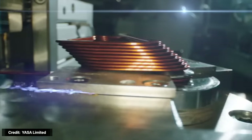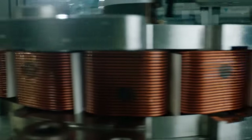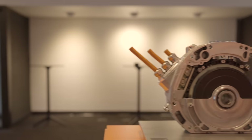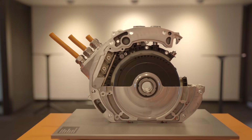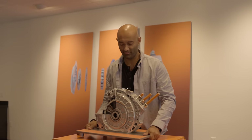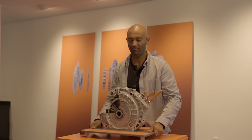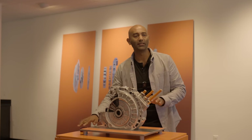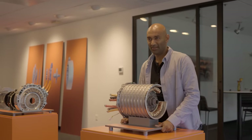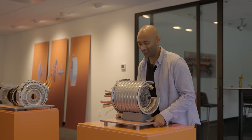The axial flux motor is two to three times as torque-dense for the same weight. I can pick that up — probably about 20 kilograms. Now if we come over here to the radial flux motor with the same power output, it's about twice to three times as heavy.